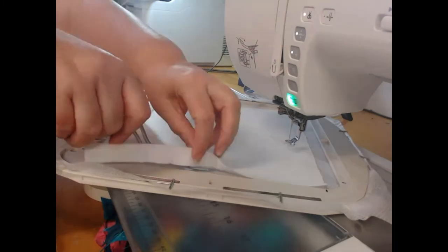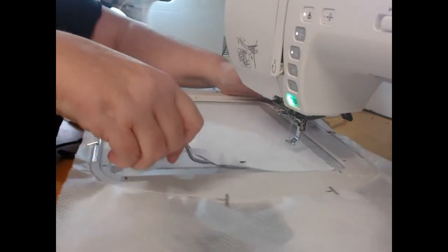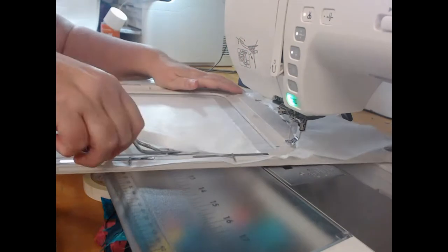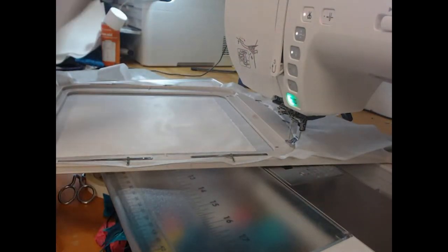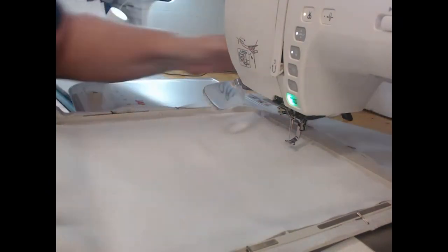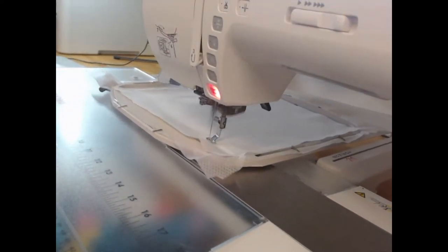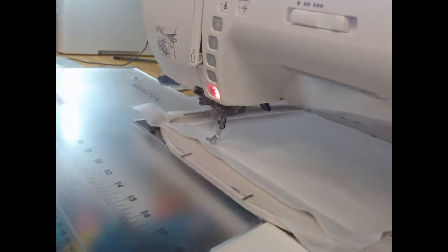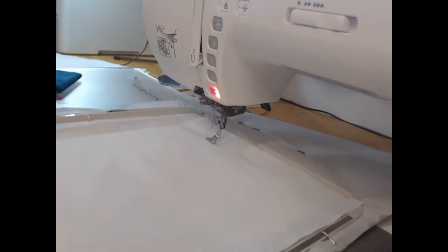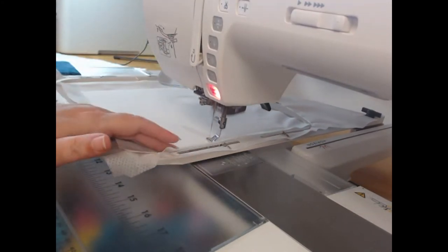A little bit of extra preparation work now is going to make a much better project at the end. I'm using a fairly large pair of scissors because the waddings are thicker than applique fabric. Once I start with applique fabric you'll see I use my regular squeeze scissors. I'm now laying my 100% cotton fabric which has been starched, and the reason we're using wash away thread is because otherwise we'll end up with multiple outlines around the project showing when it's complete.